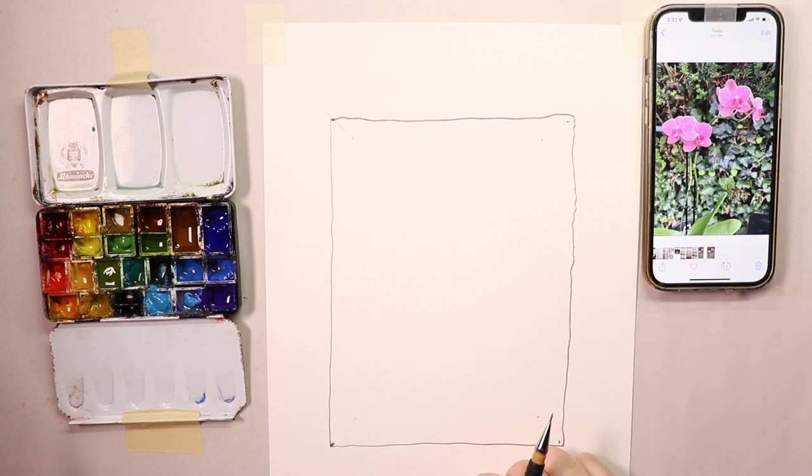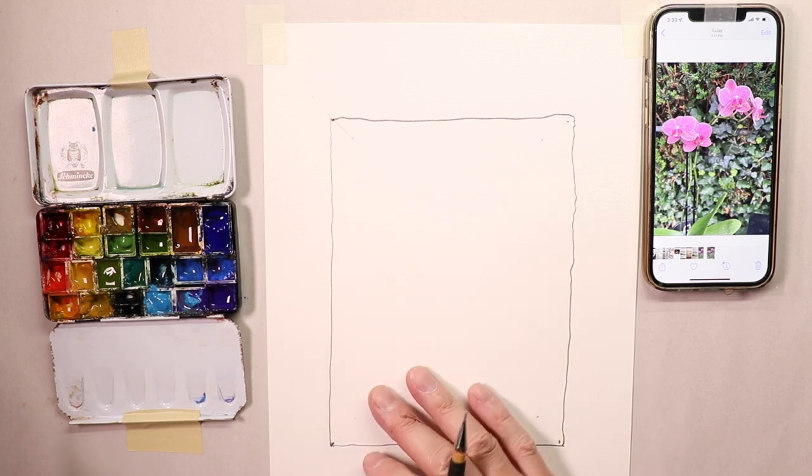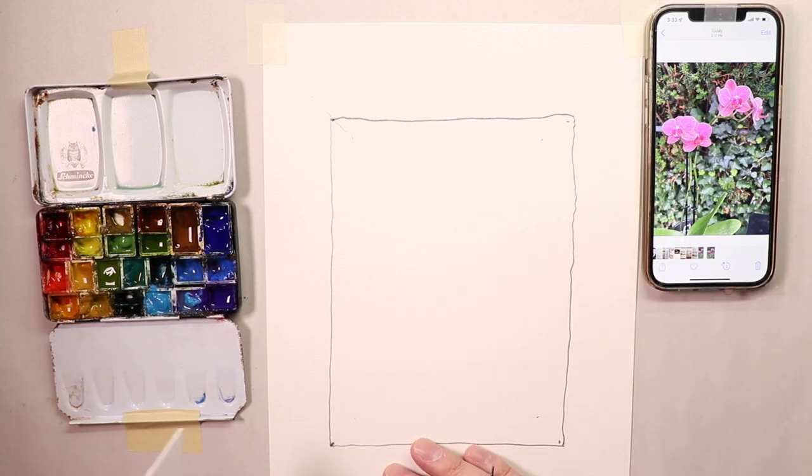We saw the finished painting and now we're going to reverse engineer everything, starting from the very beginning of how we got to this lovely painting of some pink orchids. Someone in the YouTube comment section mentioned, 'Hey Chris, would you consider painting some orchids?' I thought we hadn't done flowers in a little while, so I said yes. I was actually on a project location and noticed some flowers along some condominiums nearby, so I took some pictures.